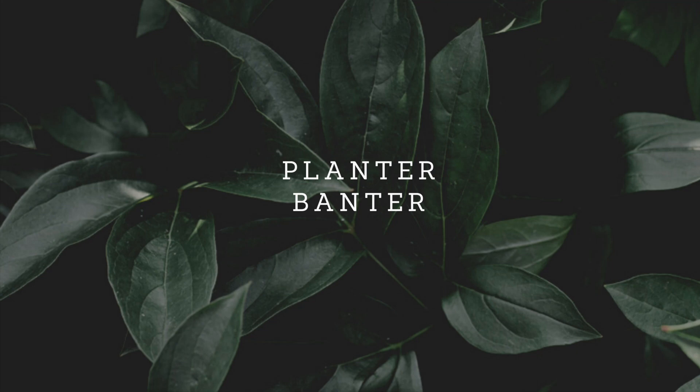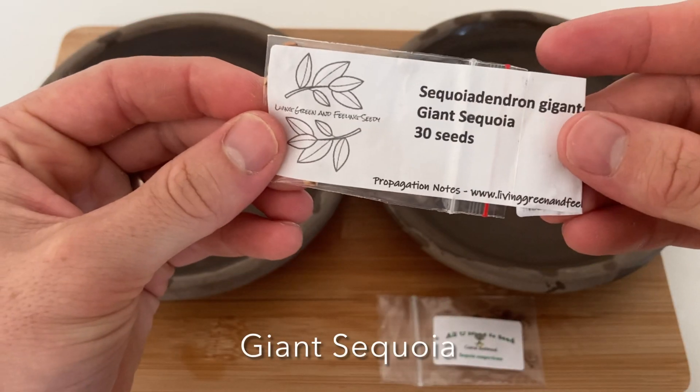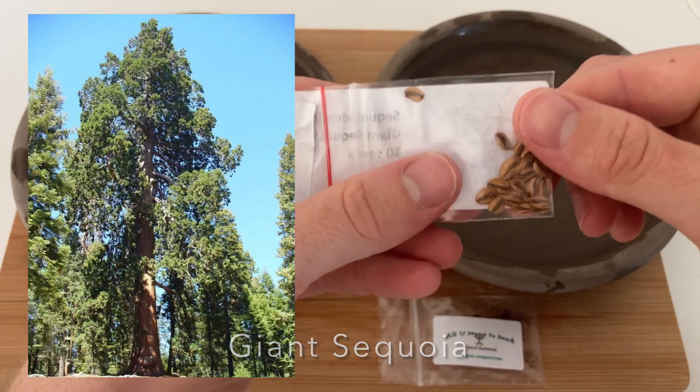G'day there and welcome to Planter Banter. In this video we'll be germinating two of the most spectacular tree species in the world: the giant sequoia and the coastal redwood.